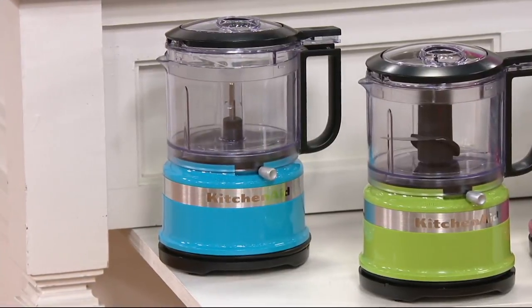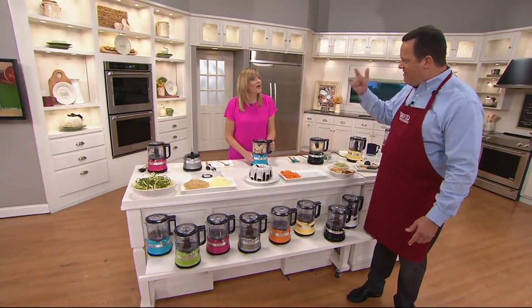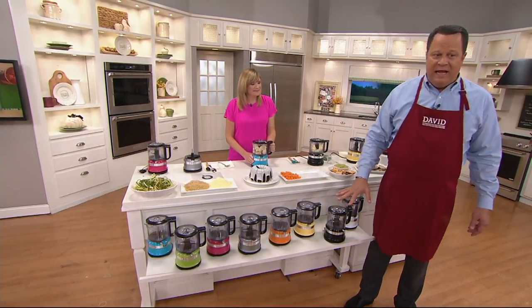Crystal Blue: 1,100 left. I want you to know that for the month, we've taken orders for 38,000. And 3,000 have been ordered in this show. This is all I have left, folks, in all these colors.